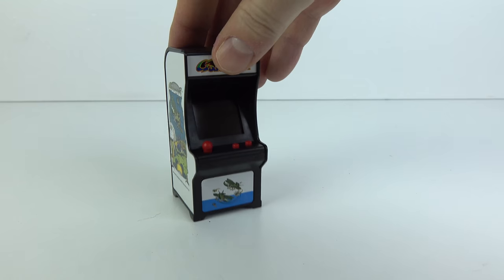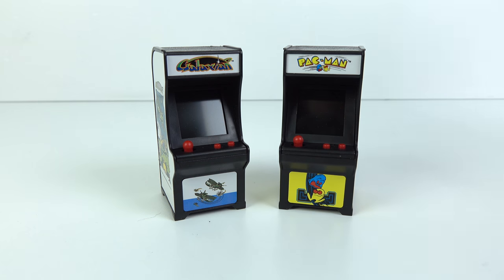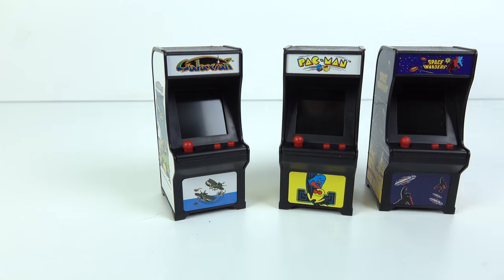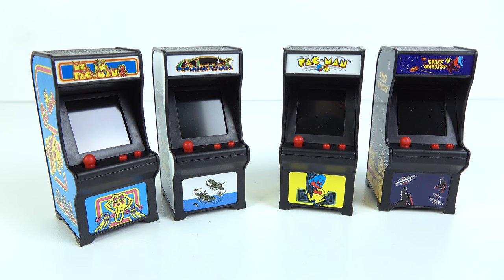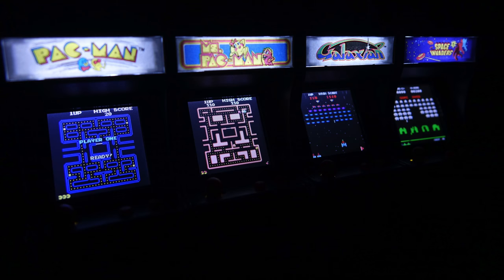For some reason the idea of collectible tiny arcade cabinets that contain versions of games that are almost too small to be playable, but yet are still playable, really does appeal to me. If you turn the lights off you'll notice the marquees across the top are backlit as well, which I think is a really nice bit of detail.